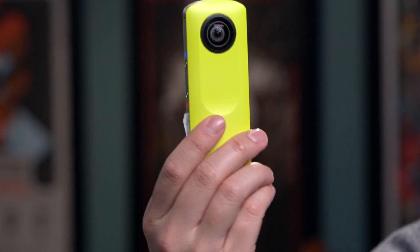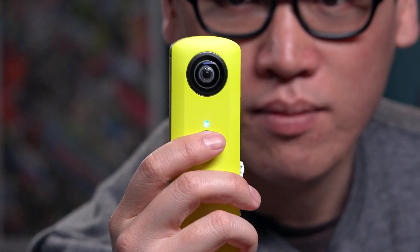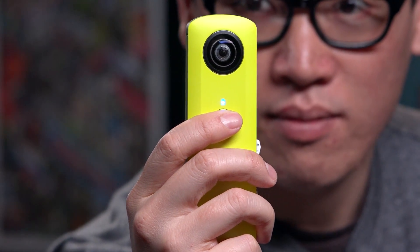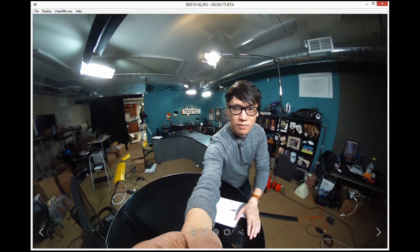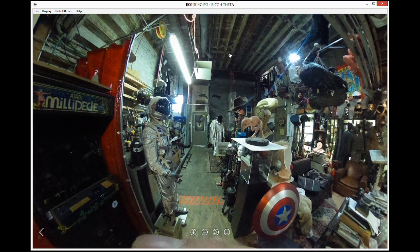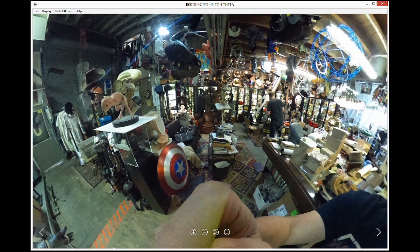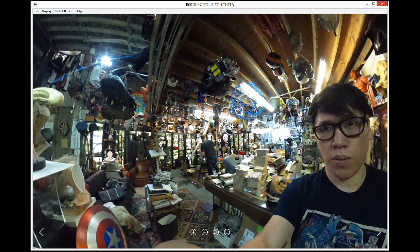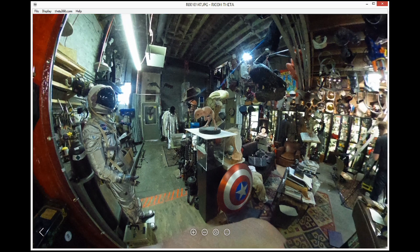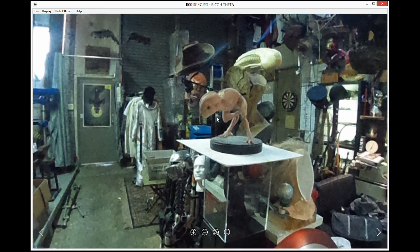I think we'll see a lot of VR setups in the future using multiple cameras with real-time stitching. It's a small, pocketable device — I like the form factor; it kind of looks like the neuralyzer from Men in Black. You walk around, press the button, and it takes a photo. The resolution isn't fantastic and there is some compression in the image quality, so these aren't photos you'd want to print — they're a bit stretched out. They're good for viewing on a smartphone or uploading to Ricoh's website to embed.